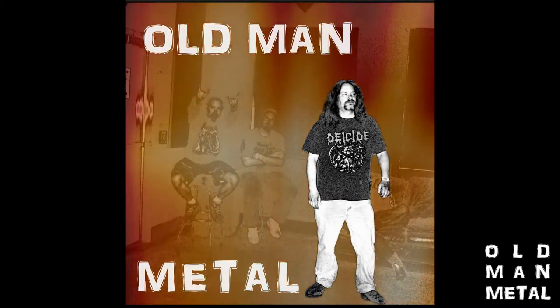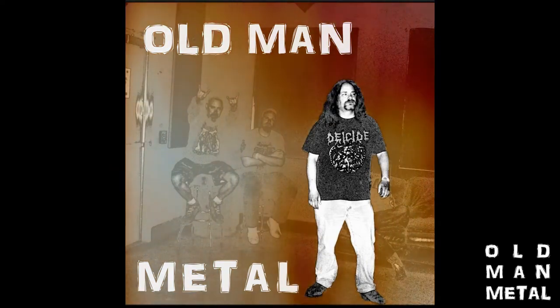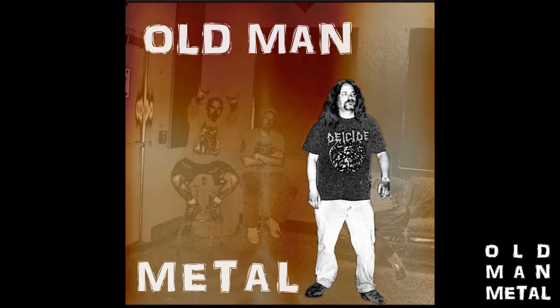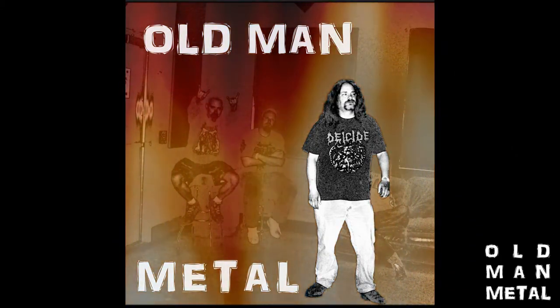You're listening to Old Man Metal's Musings, the official podcast of Old Man Metal. Old Man Metal's Musings is a proud part of the Rat Style Review Network, and now without further ado...